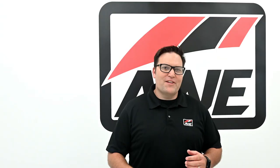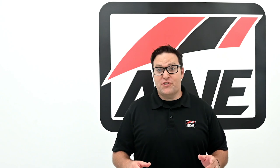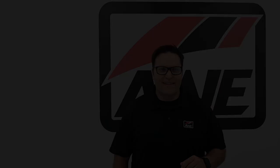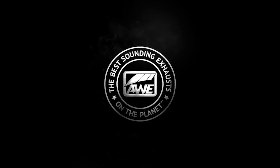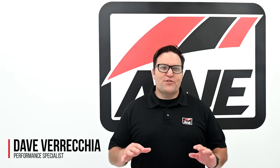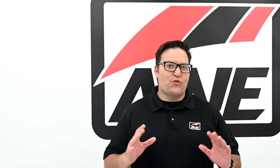From monster merges to quad tips, we're about to take a deep dive into the AWE exhaust suite for the G20 M340i. Hey everyone, I'm Dave and you're tuned into the AWE product rundown, where modular performance meets trademark sound.